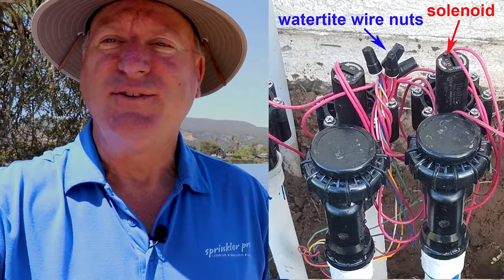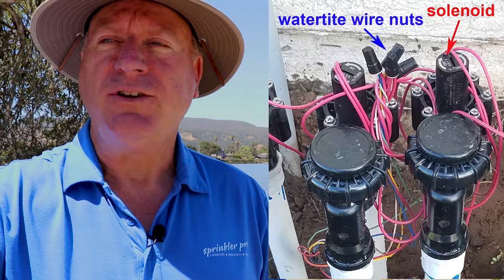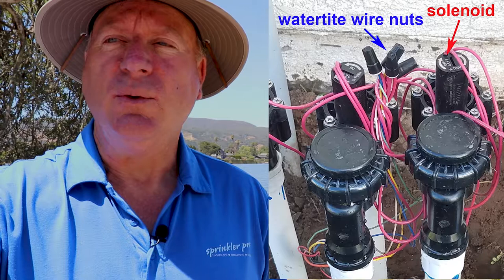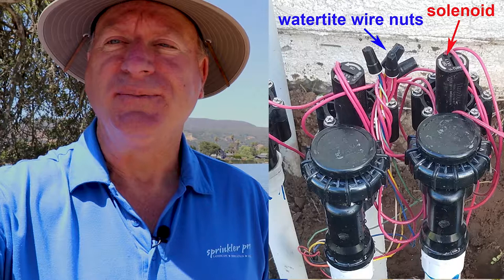Most electric sprinkler valves can be activated manually by a bleed screw or by turning the solenoid about a quarter of a turn counterclockwise. This is helpful if the timer is giving you trouble and you need to water your landscape. The solenoid is the normally cylindrical device that has two wires growing out of it. Watertight wire nuts should be used on the wire connections to avoid eventual corrosion — they have gel in them to help keep moisture out.